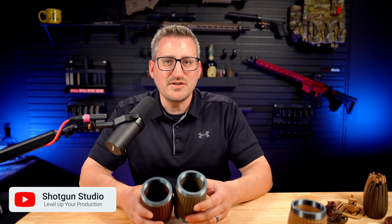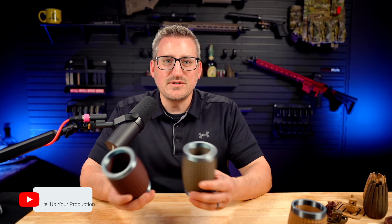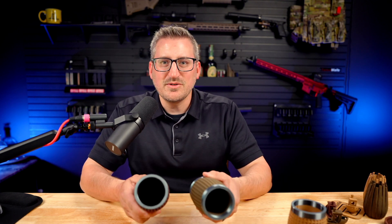If you guys found this video helpful, consider hitting that like and subscribe button because it does help the channel out. Hopefully this helped you decide between these two filaments — maybe go with the Bambu Lab one, unless you try Polywood and have a much better experience. Let us know down in the comments below, and we'll catch you on the next video.